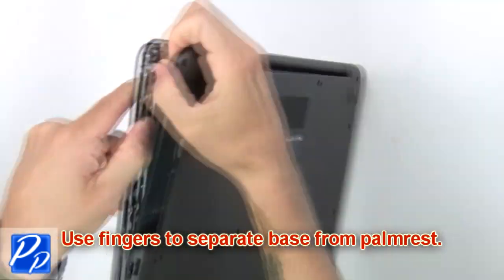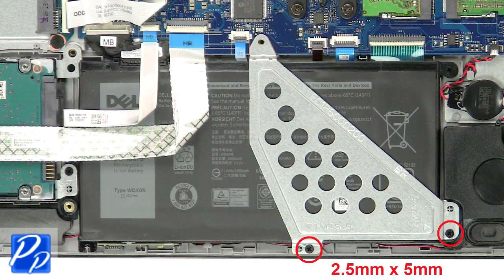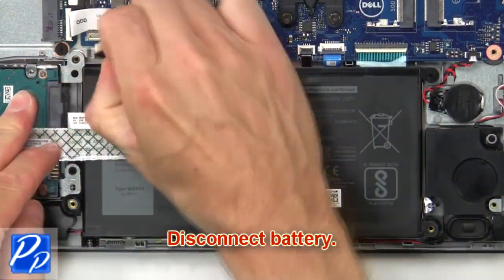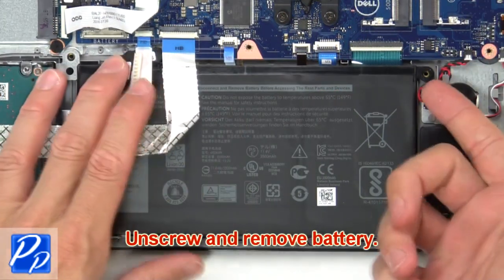Then use your fingers to separate the palm rest from the base. Then unscrew and remove the bracket. Next, disconnect the battery. Now unscrew and remove the battery.